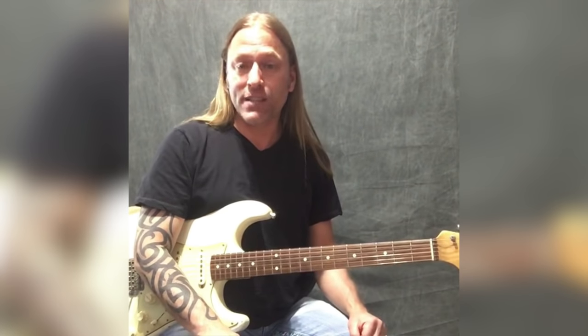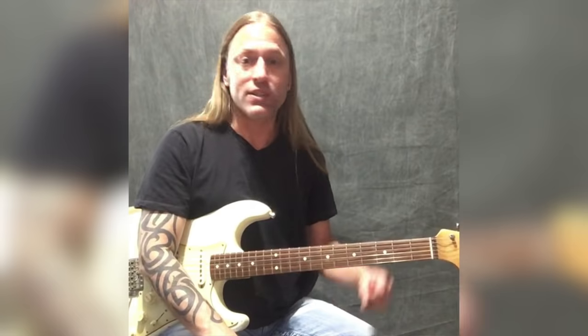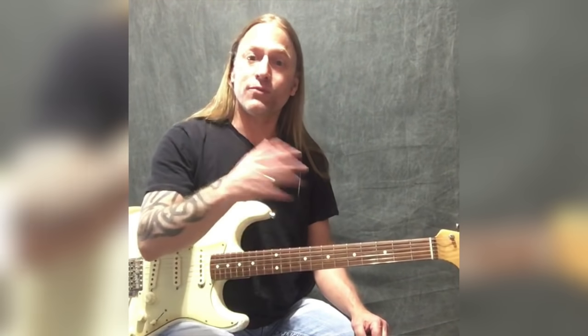Please continue to send me ideas through the Facebook page — the Stein Music Lessons page — or get a hold of me at steve@guitarzoom.com. Let me know what you're interested in learning. From me and from GuitarZoom, thank you so much for being here today — we'll talk to you again tomorrow, take care.